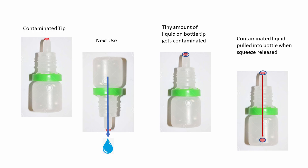After the tip is contaminated, the bacteria continue to reside on that plastic tip. At the next use, you're going to squeeze a drop of your eye drop out past that contaminated tip. There's always a tiny amount of liquid on the bottle tip which gets contaminated, and then as you release the squeeze on the bottle, vacuum is going to pull that tiny bit of contaminated liquid back into the bottle itself, where it comes in contact with the remaining liquid in the bottle.